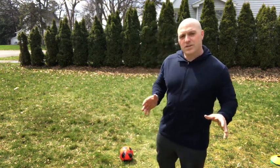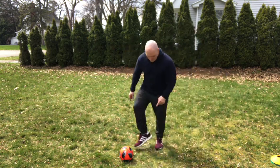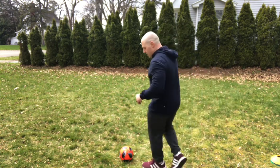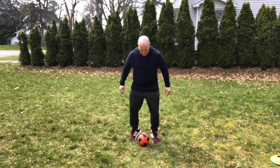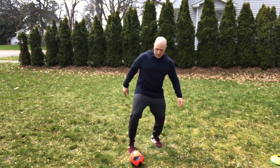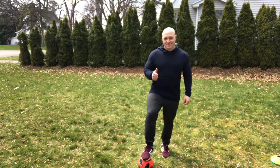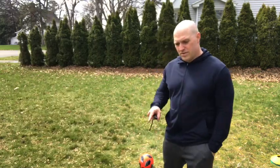Next, we're going to pass the ball with the instep of our foot — just bringing it back and forth. The instep is the inside of your foot, not the top part with the laces. We're going to go back and forth: 1, 2, 3, 4, 5, 6, 7, 8, 9, 10, 11, 12, 13, 14, 15, 16, 17, 18, 19, and 20. Trap.